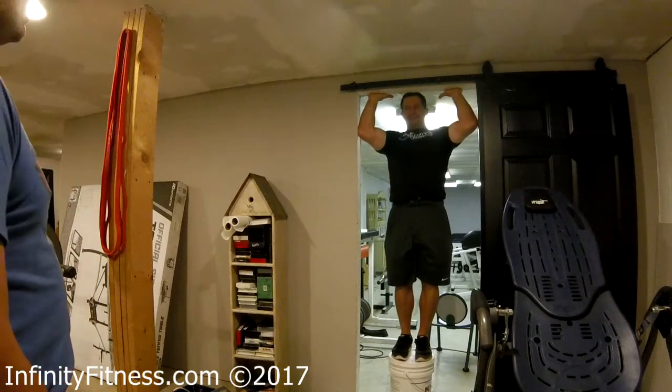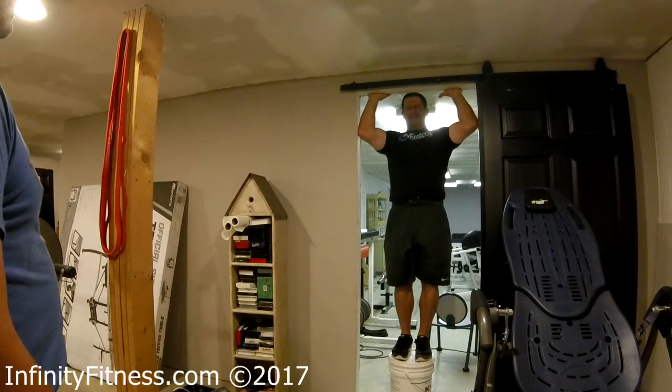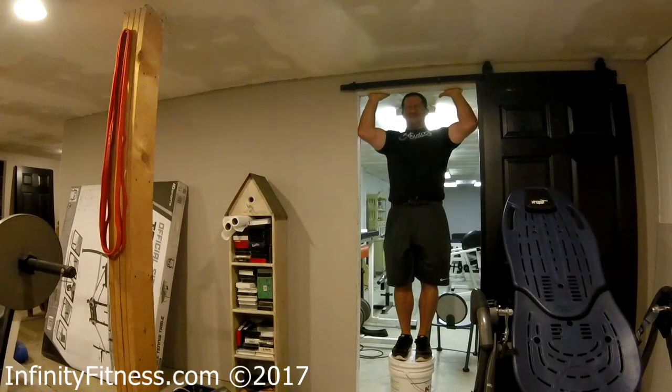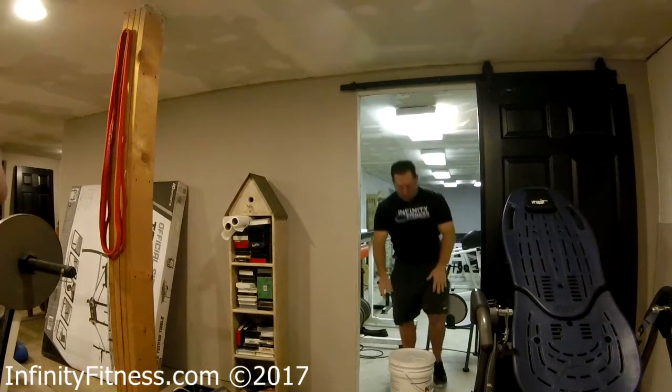You're going to keep the same amount of tension. 12 to 15 seconds — push, you got to push! Oh yeah, you're rolling your spine. There's no movement, there's no pain. You strain those muscles to actually contract when you're supposed to do it.